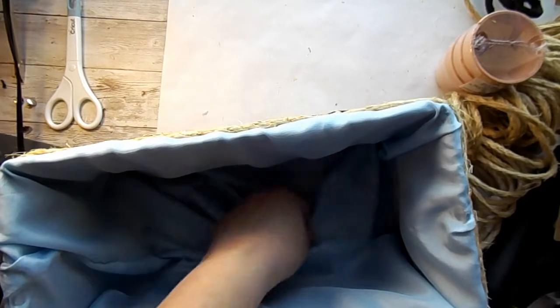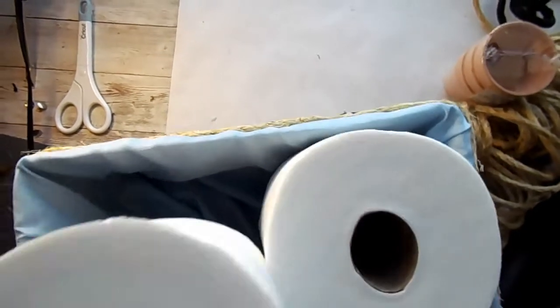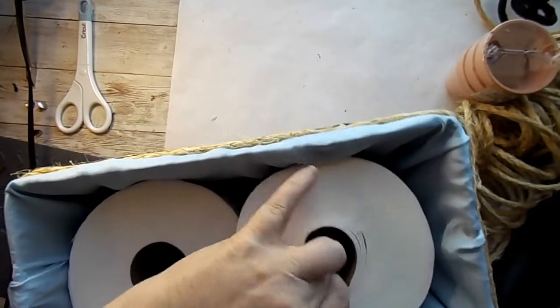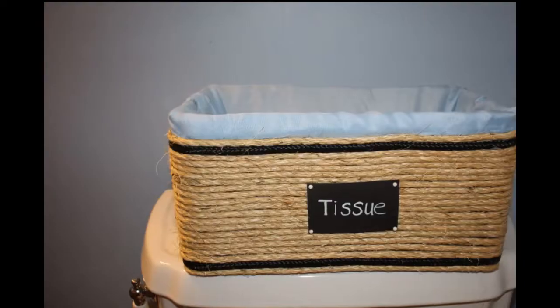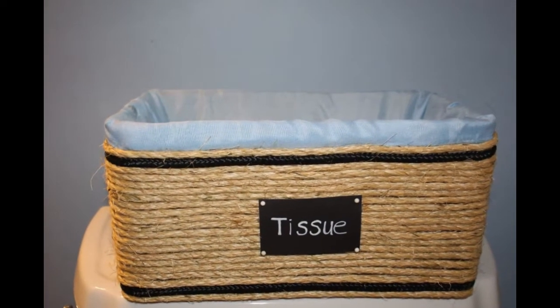That is truly about it. I straightened up the fabric, and I'm going to put in two rolls of toilet paper — or tissue, so to speak — and that's it. Here we are, it's in my restroom.